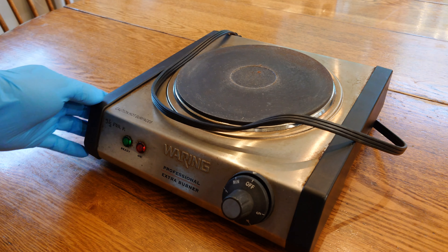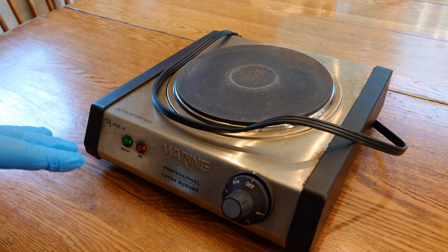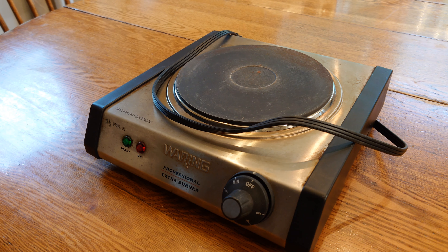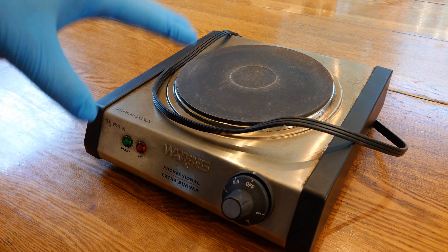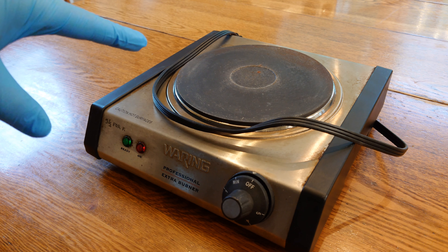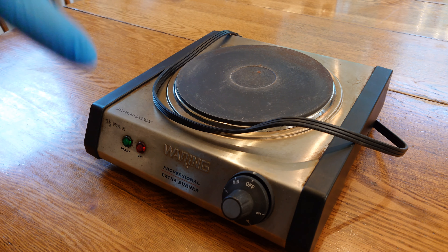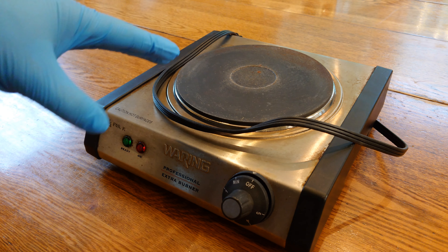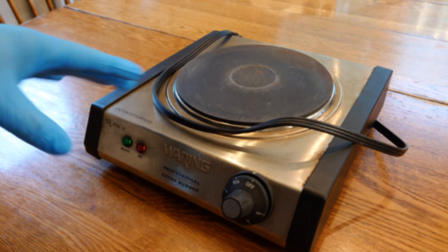Before I end the video, let me show you the old electric side burner I was using: a 1300-watt Waring Pro, a little less expensive. It worked well for a long time and will run a Presto 23-quart, but you have to be careful how much water you put in — typically only about two liters. More than that and the Waring Pro will struggle to pressurize the canner. It's not quite as powerful as the CADCO, and after a while the heating element starts to wear out, really struggling to get up to the full 15 PSI needed for sterilization.